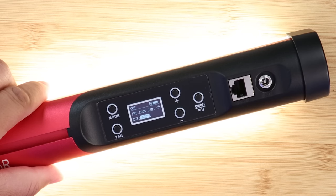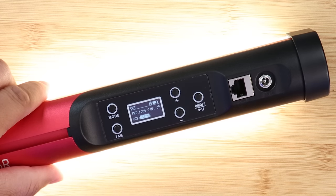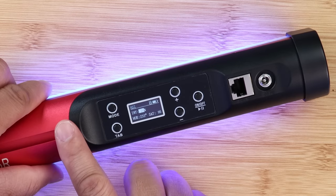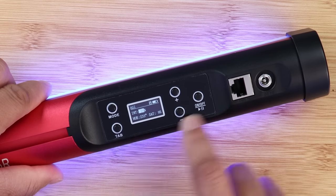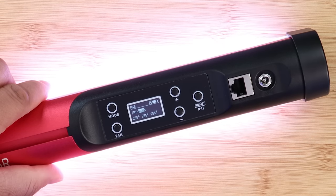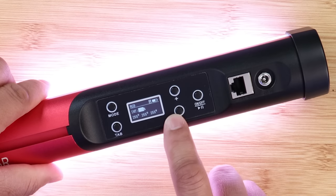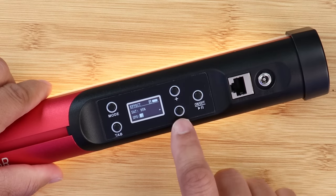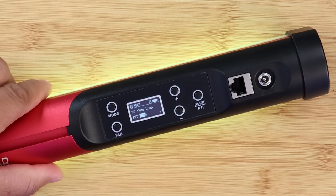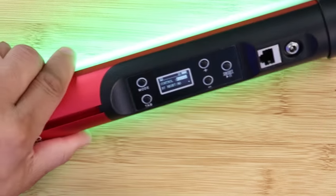You have your CCT mode here where you can make all your adjustments from 2700K all the way up to 10,000K. Then there's HSI mode where you can do all your RGB adjustments manually. In the RGB section, if you want to set specific RGB numbers you can do that right here. Hit the tab button to go through all your effects and functions.